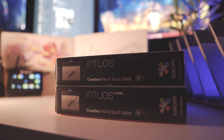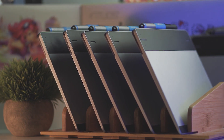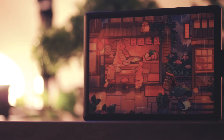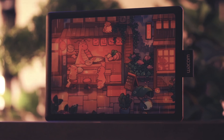A lot of you may already know how popular the CTH480 tablet is, and you may also know how difficult and expensive it is to obtain one. That is where the CTL472 comes in. It's basically the same tablet, but a lot better. Not only that, but it's pretty much available everywhere, and you can get one for as cheap as $20 used, or just $40 retail for a brand new one.